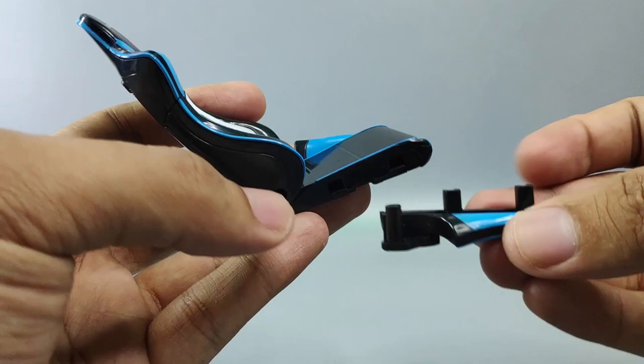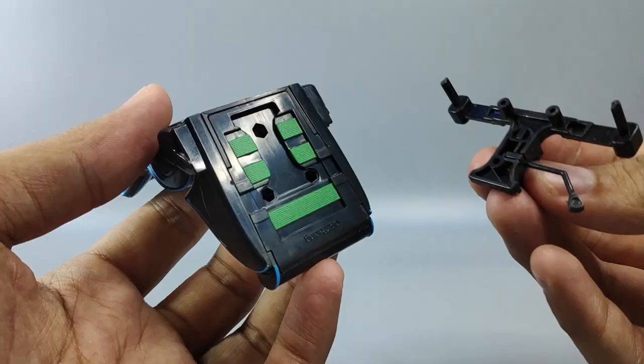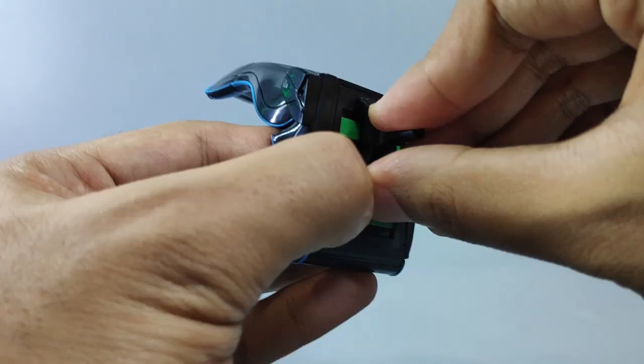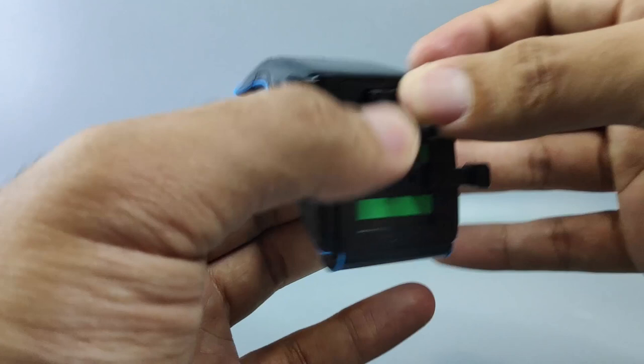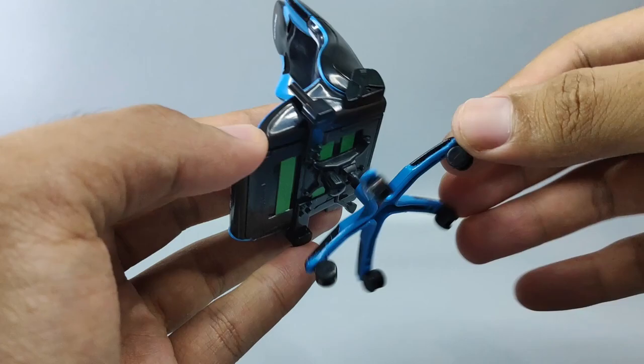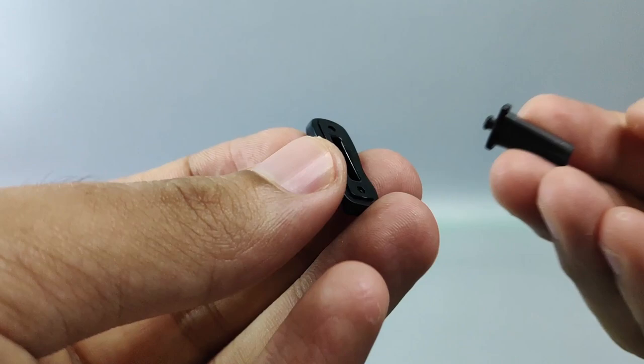Slide it in like that — there we go. And the next is the bottom frame — just plug these three pegs inside these three holes, push it a bit, and there we go. Then this bottom part here, slide it in like that, and then put this part like this.